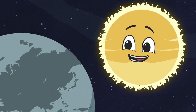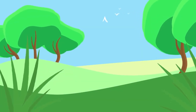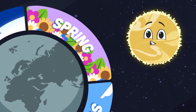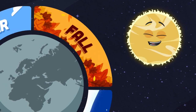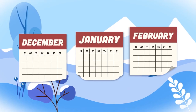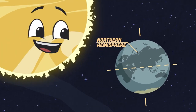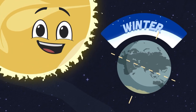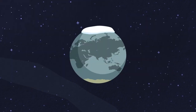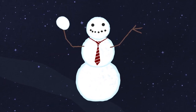There are four seasons — let's name them all: winter, spring, summer, and then there's fall. Winter is the coldest season of the year; it lasts three calendar months. When the northern hemisphere is tilted away from the sun, winter occurs. The north gets colder and snow starts to fall — you can build a snowman and throw a snowball.